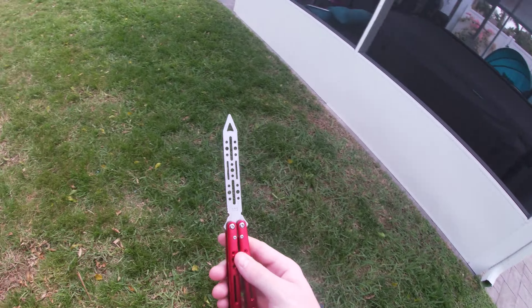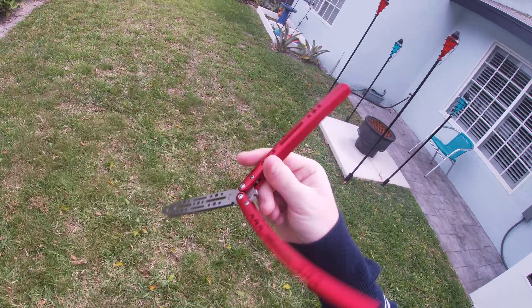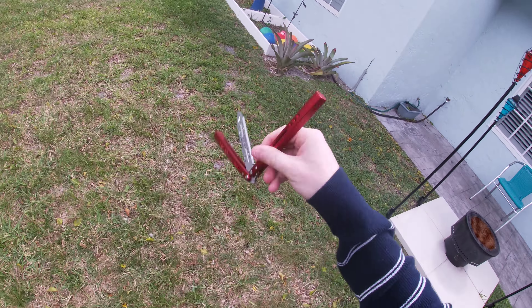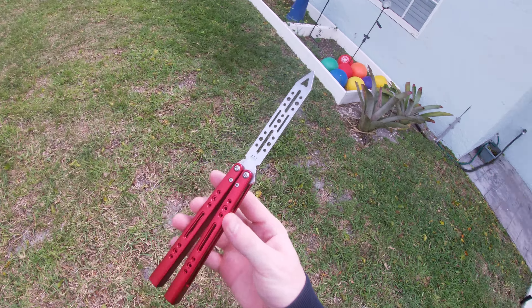So when I grabbed the Nemesis, which was his higher end trainer, I got it with a lot of disbelief and doubt, although I really loved the design. But when it arrived and I started flipping it, it was just perfect. There's nothing bad I could say about it. And same goes for this Vortex here.